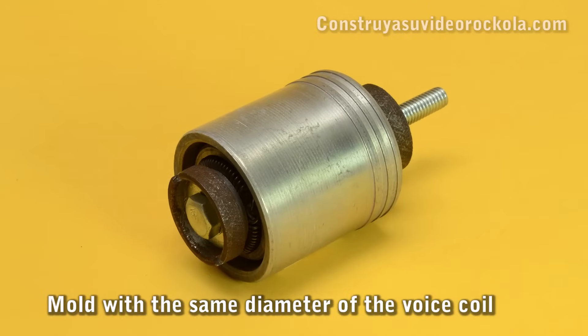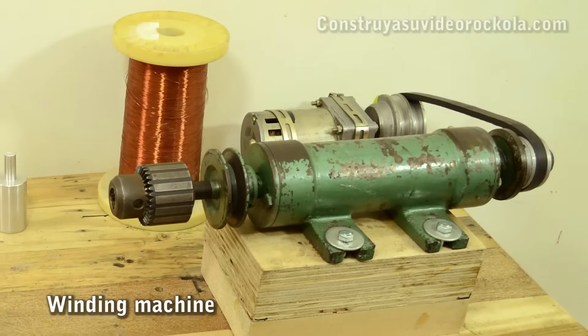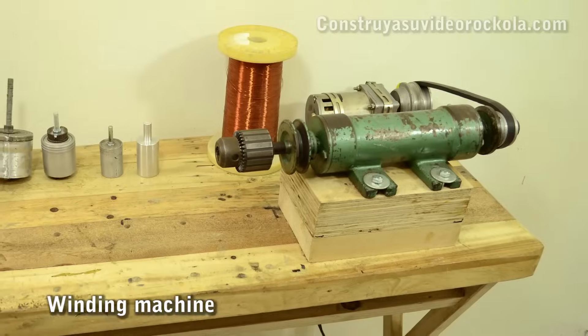It is required to have a mold or formwork that has the same diameter as the voice coil, and a winding machine. If it is not possible to get one, we can use a hand drill.